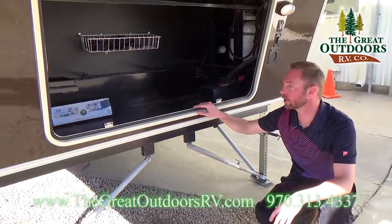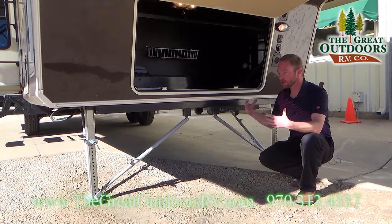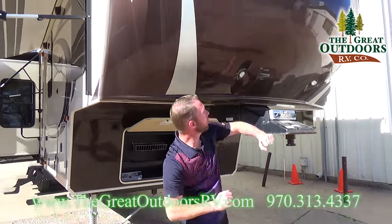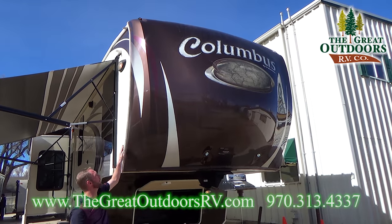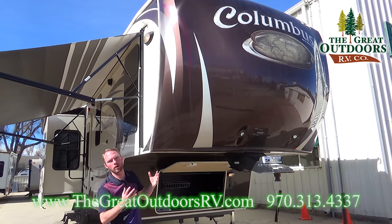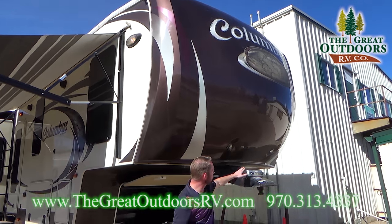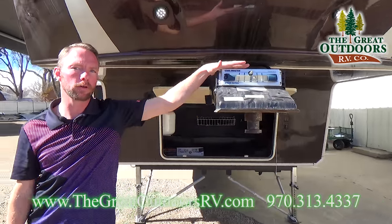Another nice thing the customer who traded it in added: you've got these really nice strong arm jack stabilizers, just to make the coach a little bit more stable once you park and put all your jacks out. As we step back, this is a full painted cap here on the front and it is a wraparound cap. A lot of the industry has a seam right here which can cause more issues with leaks and separation, but with Columbus they wrap that all the way around. You've also got the level master right up here on the kingpin to help you know exactly when your coach is perfectly level.